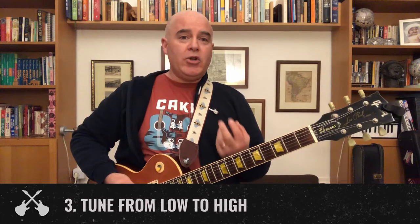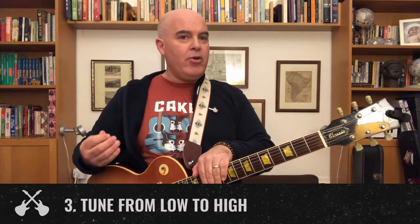Tip number three: when you tune your string, tune it from below the note you want rather than from above. Make sure it's more flat than it should be — if it's out of tune, tune it down first and then tune it up. The reason is that strings can catch somewhere on your guitar or have a kink in them, and if you tune from above, the kink might still be there and then it slips out and your guitar is out of tune.